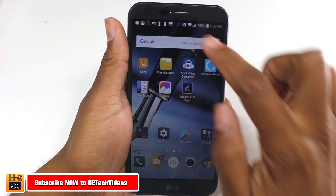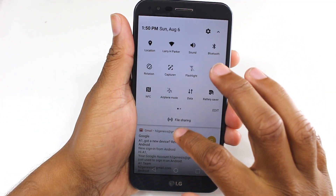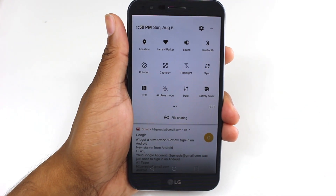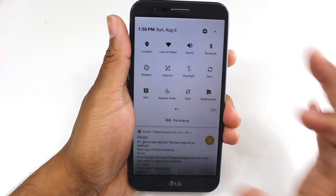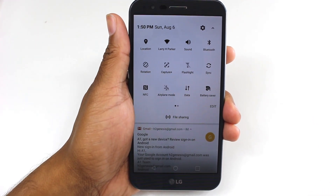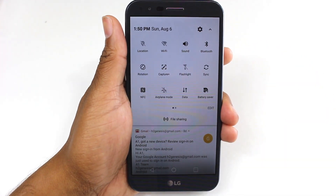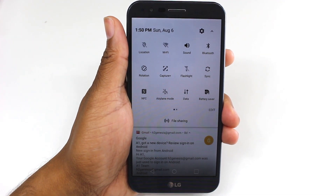So the first thing we're going to do is swipe down from the top. Now most phones, when you get them, you'll have just about everything turned on, which is not always a good thing. For example, GPS or location is one of those things where if you don't use GPS a lot, it's not something you need to have turned on all the time. Same thing for Wi-Fi as well. These are things where when you're out and about, they can easily drain your battery just because they're on and searching.